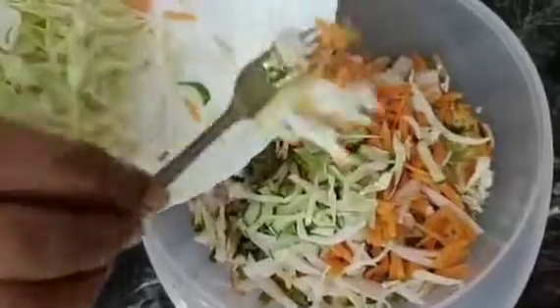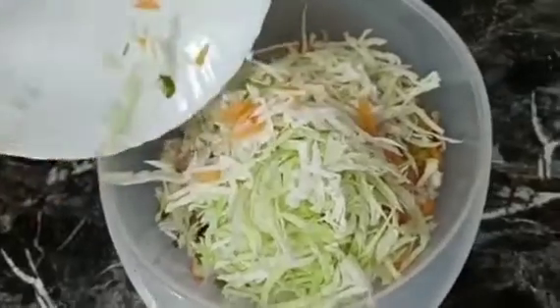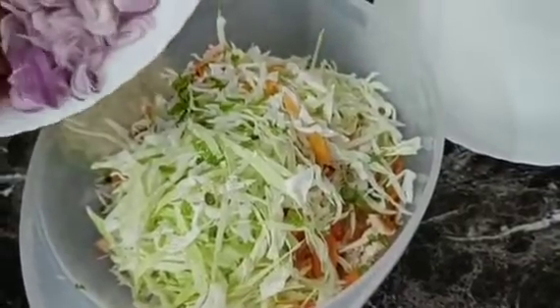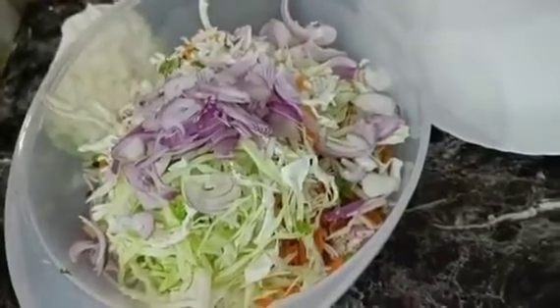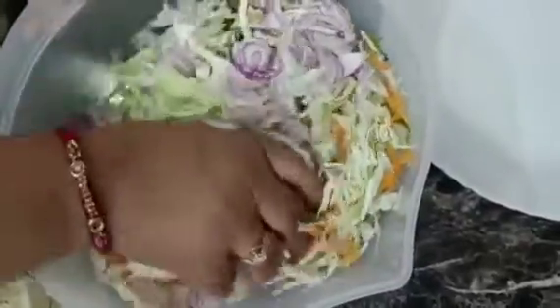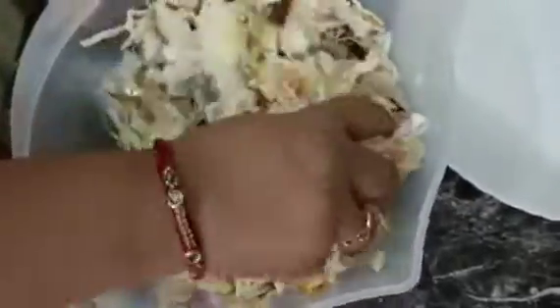After that, I started adding vegetables. I have all the vegetables here: cabbage, carrot, cucumber, and radish. You can also use any vegetables you want and ones that you can easily find in your house. I have cut these vegetables and also added some onions. If you want to skip the onion in Ramadan, you can skip it.